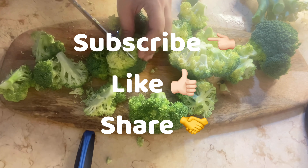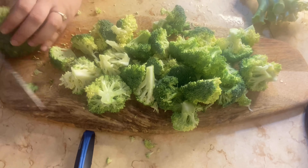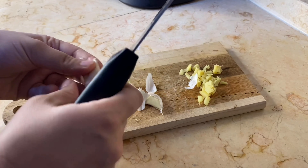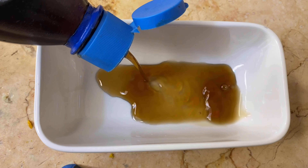Please subscribe to my channel, like my video, and share it. Once you are done, keep the broccoli aside. On another hand, I am chopping some ginger and garlic into small pieces. Now let's prepare the sauce.